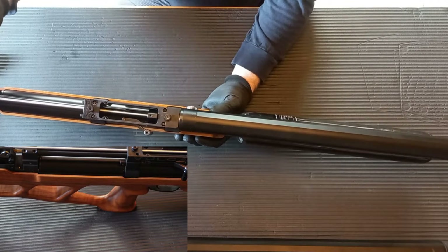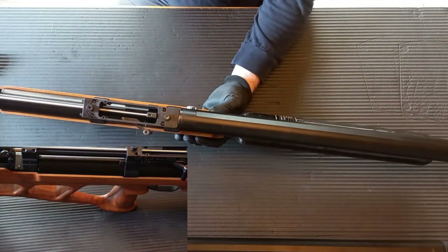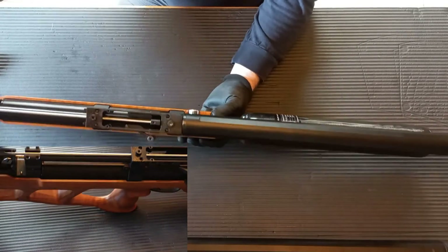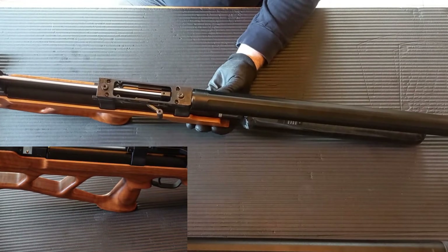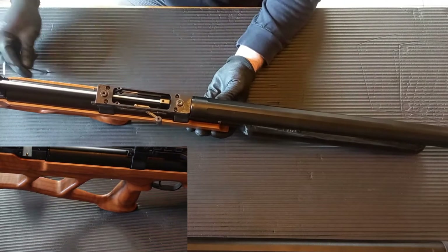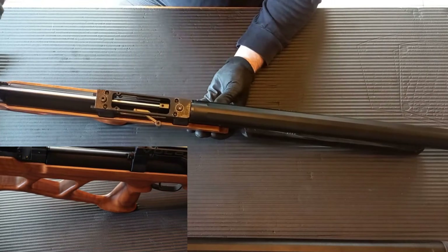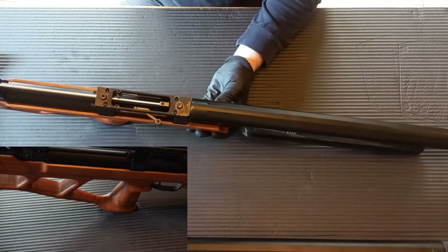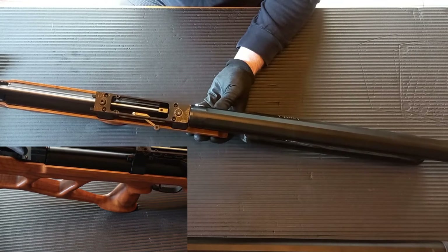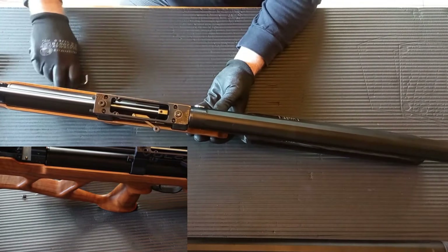You don't have to actually remove them all - you just want to loosen them. And obviously these on the side as well. Spread the torque on them. I'm going to remove one totally because I'll need to eyeball it when I put the barrel back in.